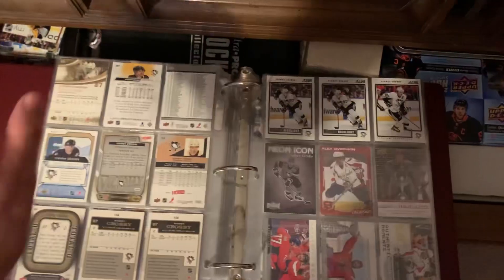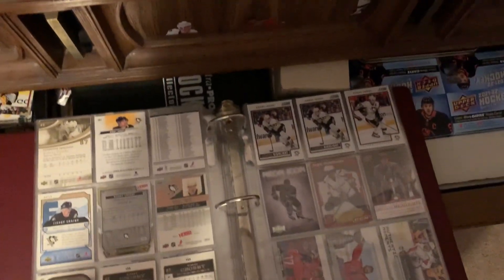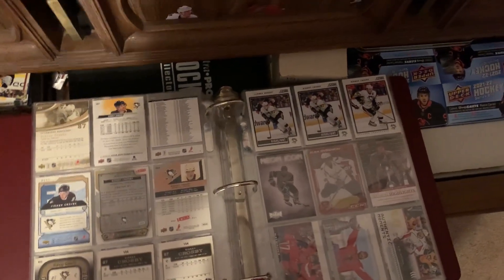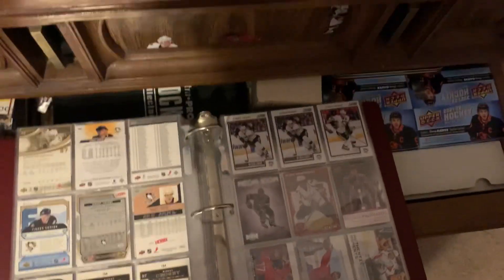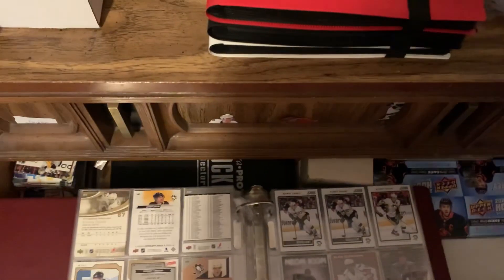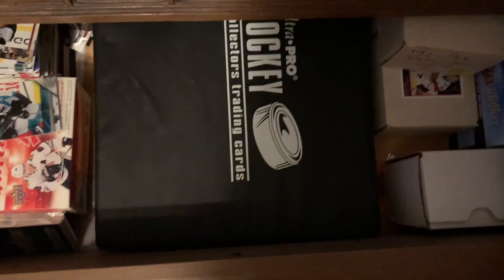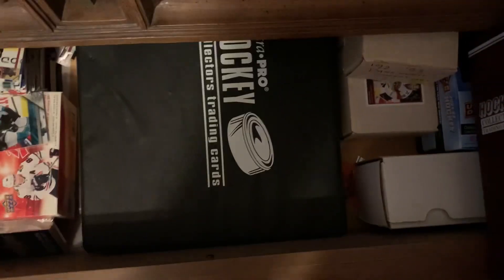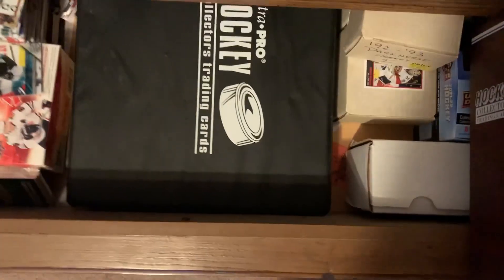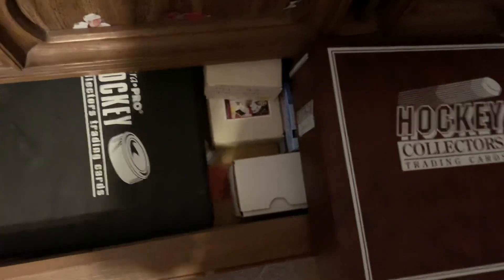I'm just going to be doing a brief overview of the whole collection. If there's certain things you want to see in depth — like I'll go through every card — let me know in the comments because I'm more than happy to do that. This binder below has a whole bunch of Blackhawks base cards, modern era, no junk wax. I put all the junk wax in a different box. Those are just Blackhawk base cards sorted in order by player. Let me know if you want me to go in depth on any of these binders.